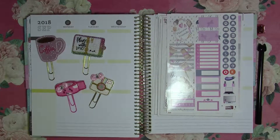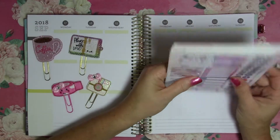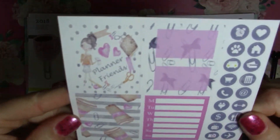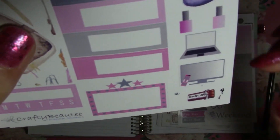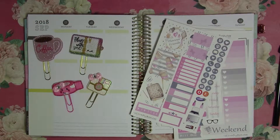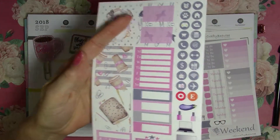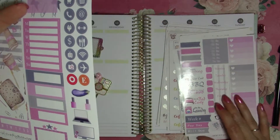Hello! This week in my regular planner I used the Planner Friends Sampler Kit by Crafty Beautee. I got this at one of the meetups — it is a shiny kit. You can see where I've done a couple of little pen tests on some of the white parts. My little ballpoint kitty pen works well. I need to get some little skinny Sharpies because I don't usually use glossy kits since they're hard to write on with a pen.